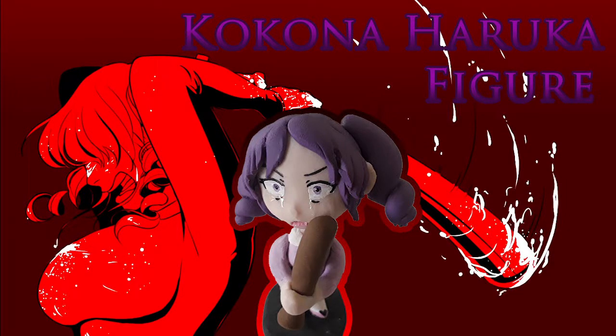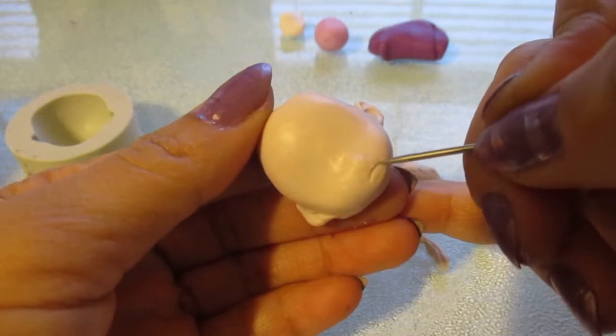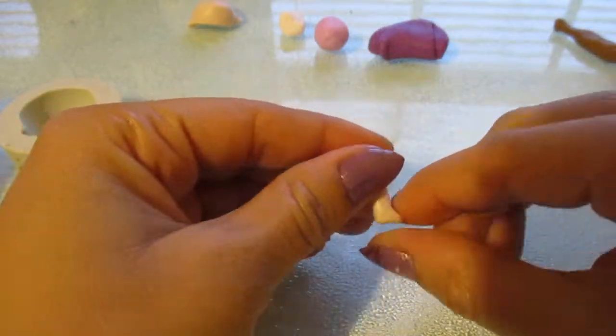Today I'll be making a chibi figure of Kokuna Haruka. I know it's been a long time since I've made something with polymer clay, but at the time that I was making this video, I was waiting for more paper clay to come in.